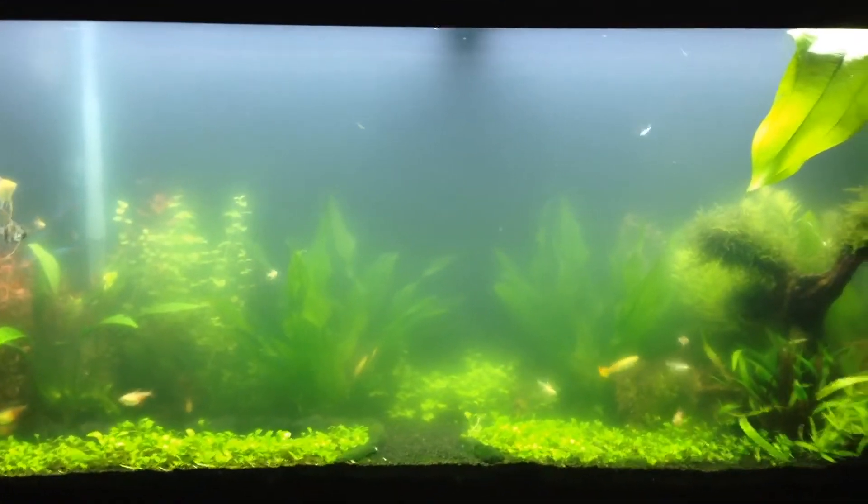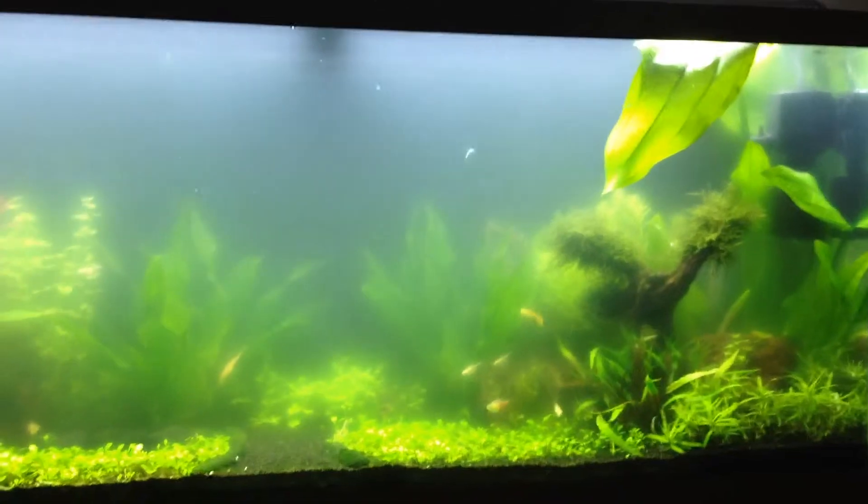Hey YouTube! Today I'm gonna do a quick video to update about my 55 gallon.